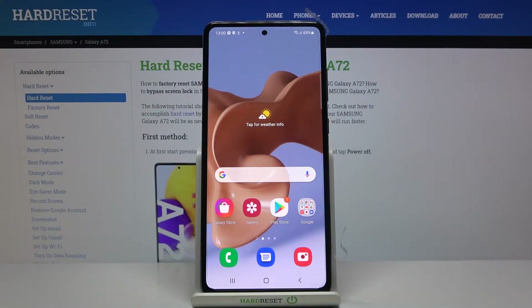In front of me is the Samsung Galaxy A72, and let me show you how to perform a virus scan on this device.